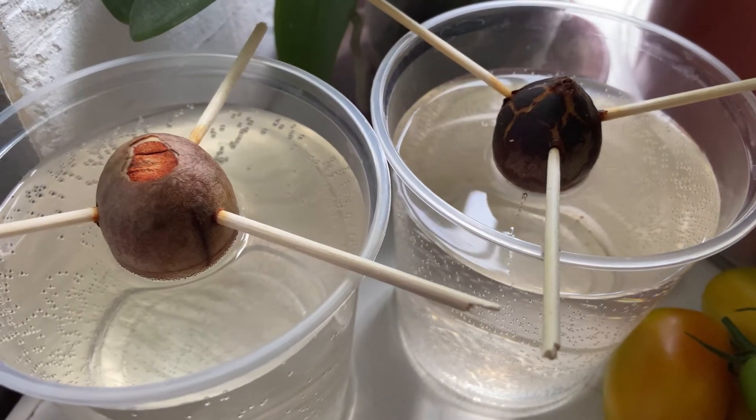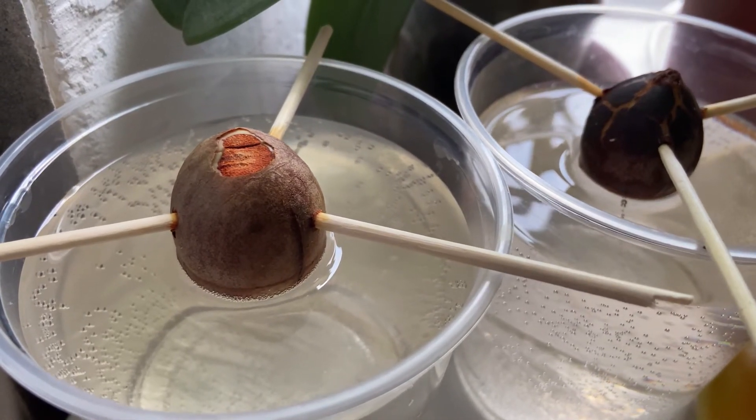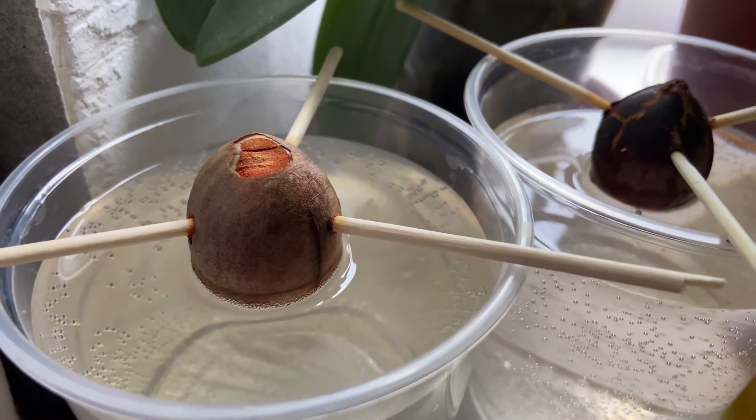The avocado that you buy for propagating should be ripe first of all. The pit itself should be of medium or big size. I bought two avocados — one with a medium size pit and one with a small size pit. The former survived and gave sprouts, and the latter didn't. So that's the first important factor: the bigger pit survived and the smaller one didn't.